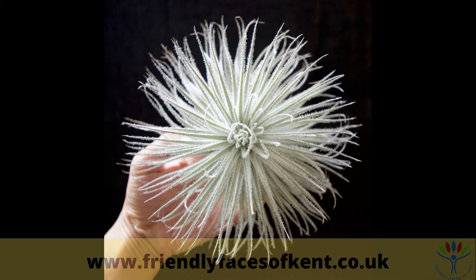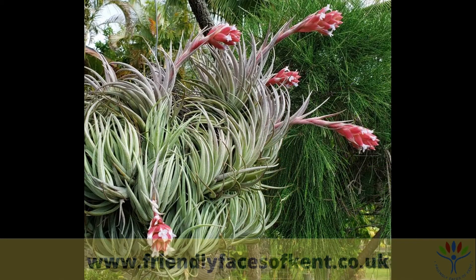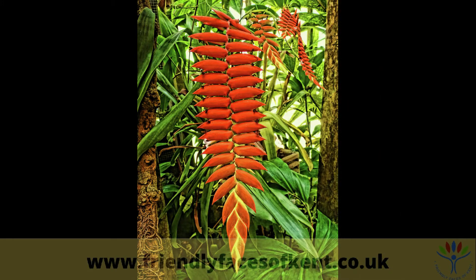There are hundreds of species and varieties of air plants. They usually have strap-shaped or slender triangular-shaped leaves that grow in a rosette pattern, with new growth appearing from the centre. And they come in a wide range of stunning colours.